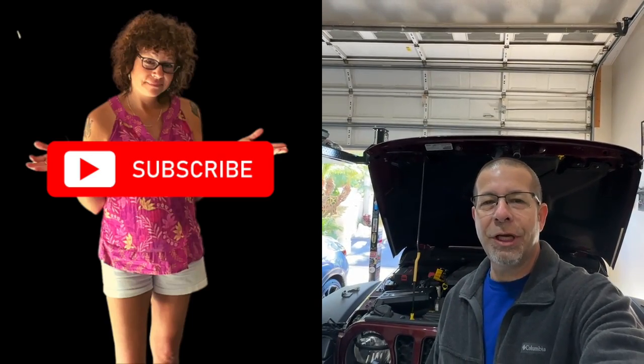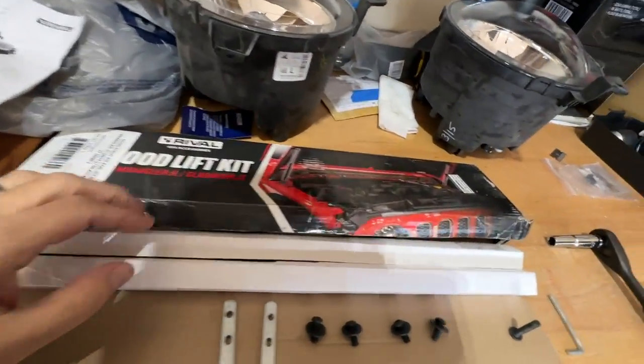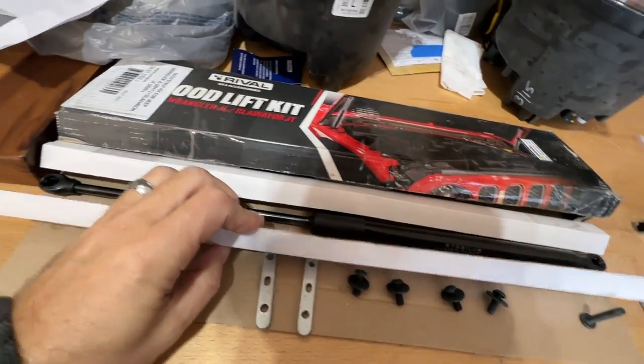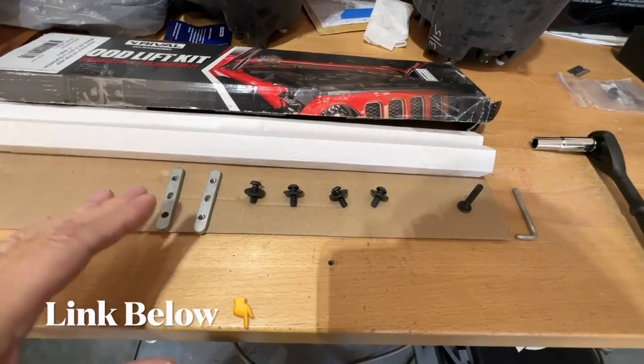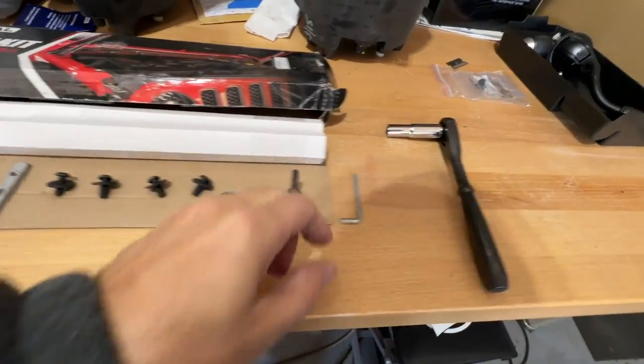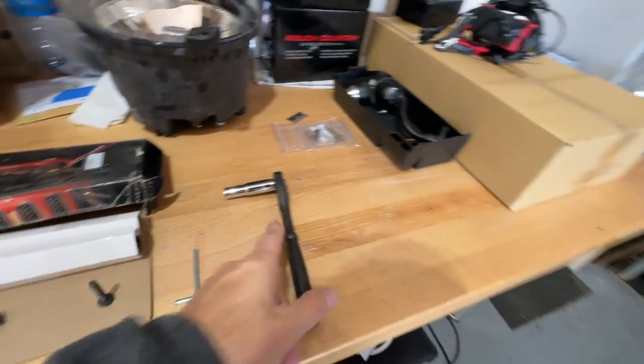Good afternoon everybody and welcome back to Rob Motive JT. Today I'm going to be installing some hood struts on my Jeep Gladiator Mojave. The last time I lifted the hood I thought, why don't I have these? So we're going to do it. These come from Rival — two hood struts and all the hardware. All you need is a number four Allen key and a number 10 socket.